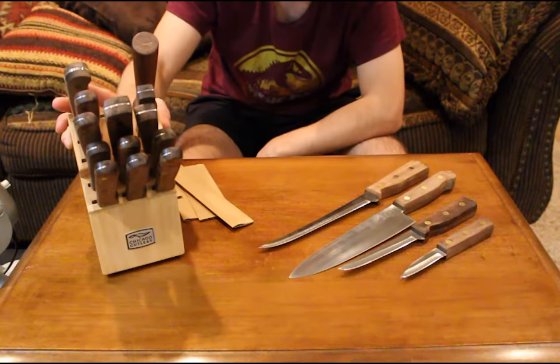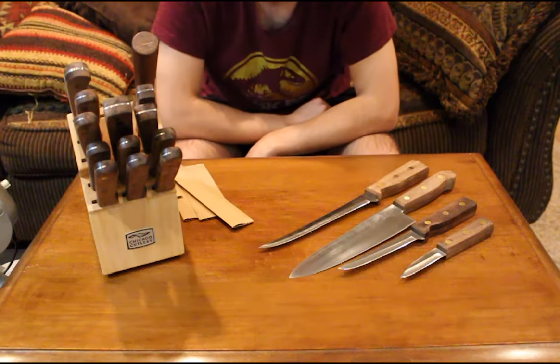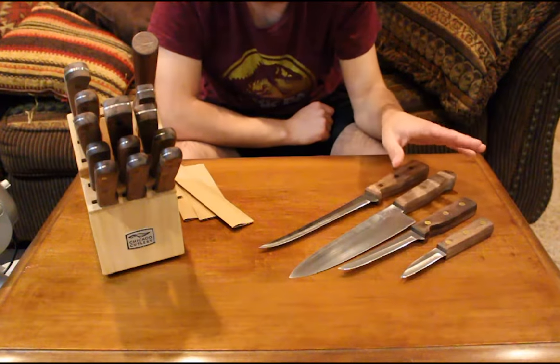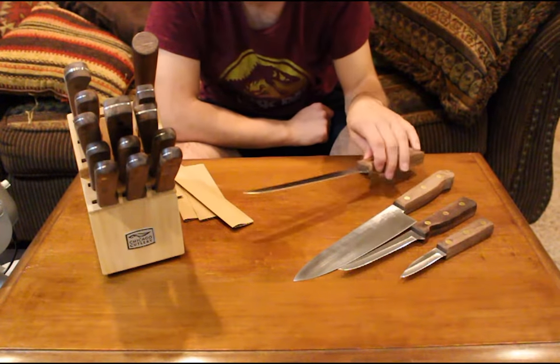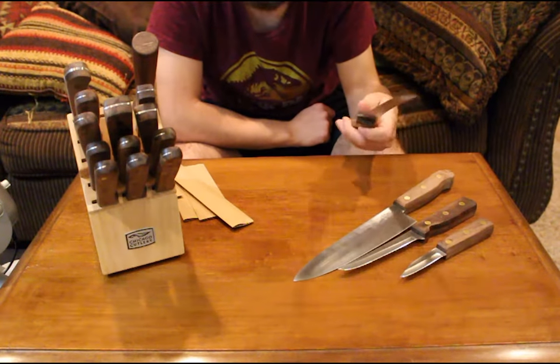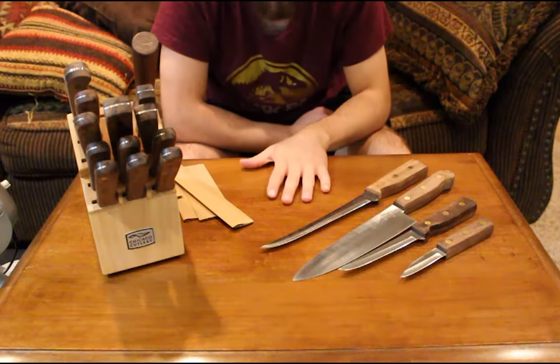So that is the 14-piece block set — steak knives, utility knife, paring knife, boning knife, honing steel, and chef's knife all included. And then you can buy individual knives or small sets like this three-piece set and the single fillet knife, so you have a full array for any situation.